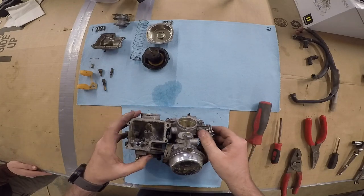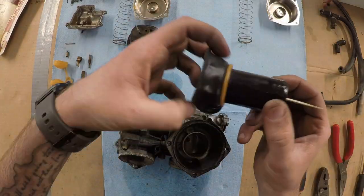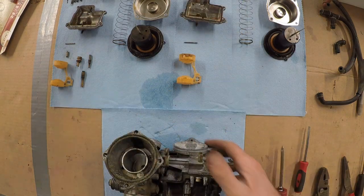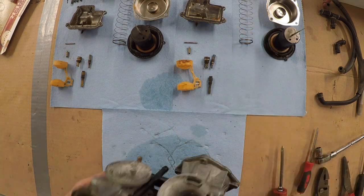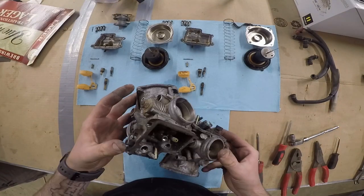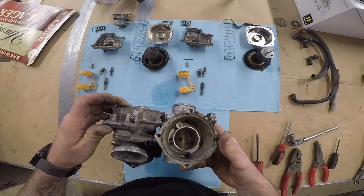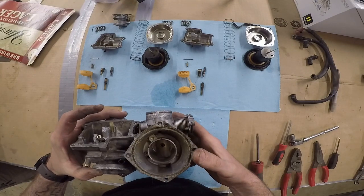There's one carb done, so we're going to do the same thing to the other carb. Now we've got both of these stripped. I don't really see an air screw or a fuel screw — I do see a little plug there, but I don't think that's anything. Sometimes there are jets in CV carbs just to control the amount of vacuum.